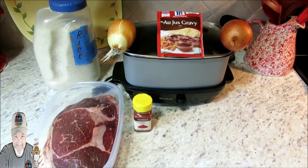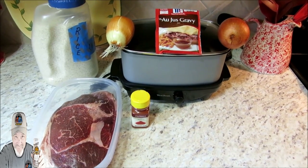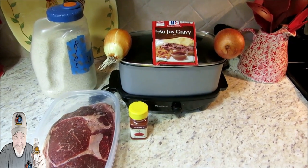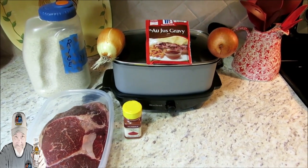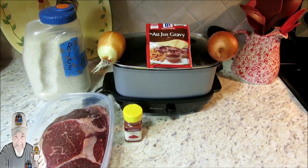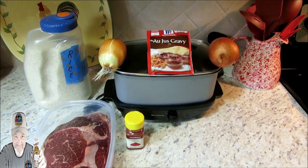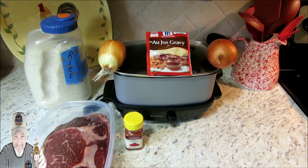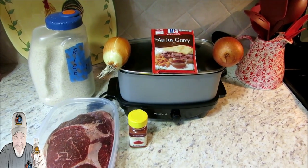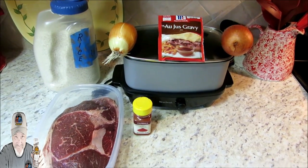I'm going to shift gears with this one. What we're actually going to do is a slow cook, and we're going to utilize my West Bend here. It's just going to be a few minutes of preparation, and then you just let your slow cooker do its thing all day long. When you get home from work or get done out in the yard, you're going to have a really nutritious and very delicious meal.